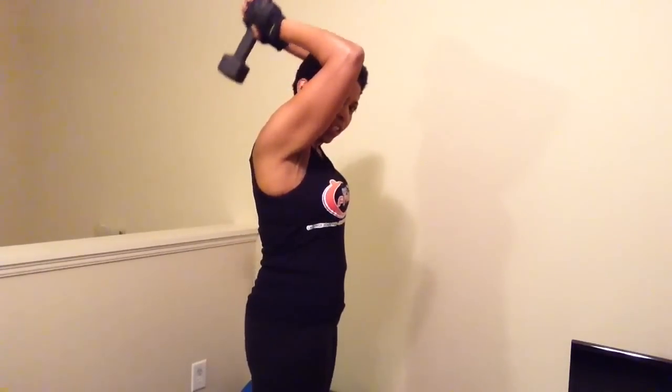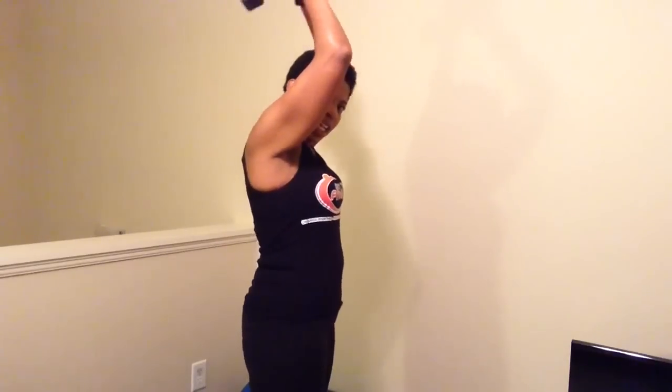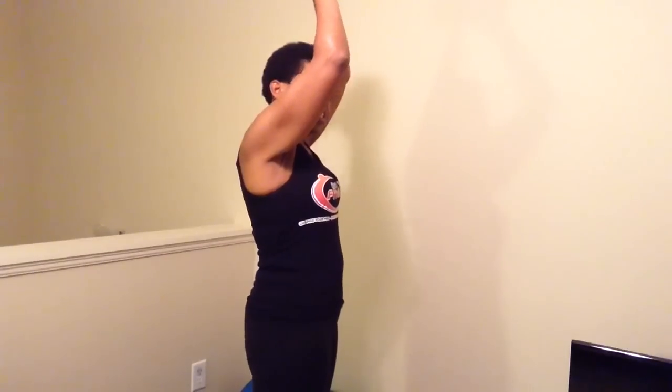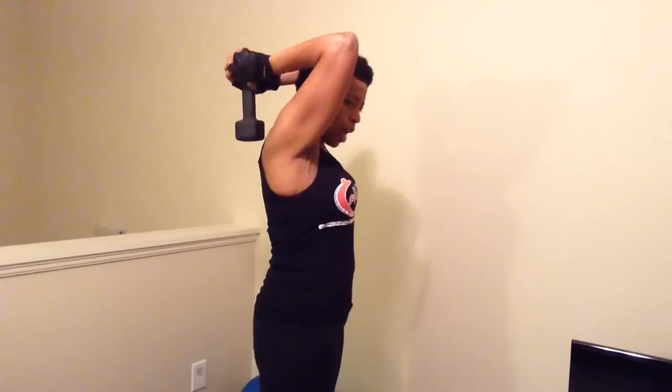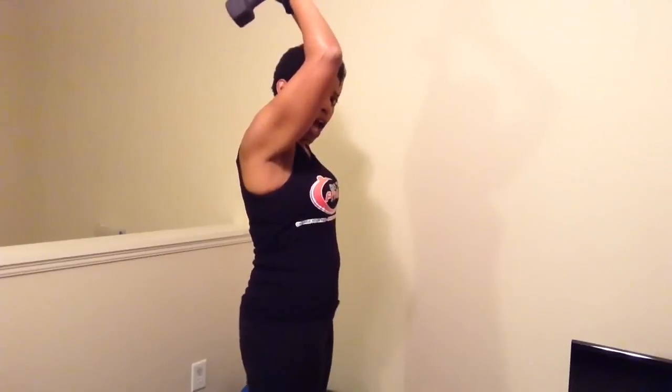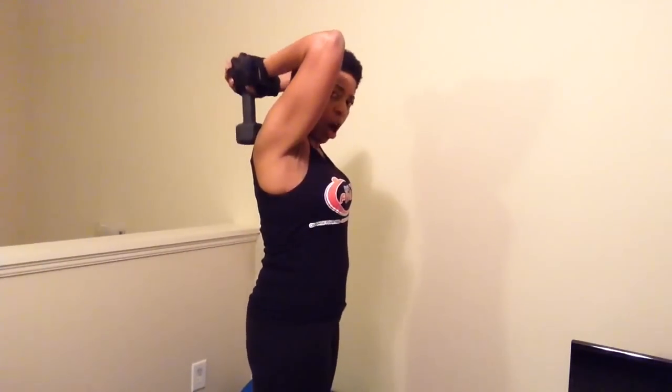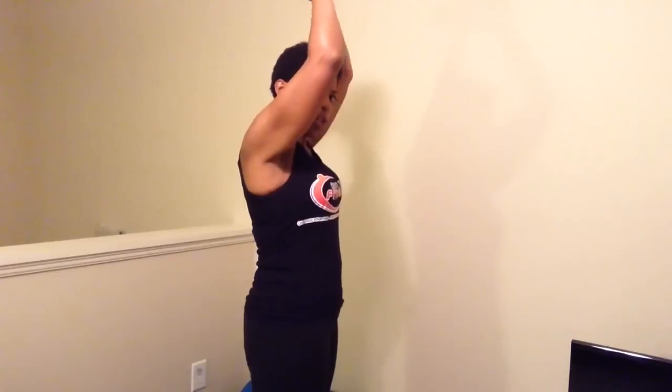Yes, I can definitely feel it. A weight that challenges you but is not so much that you have bad form. I don't want you stumbling around. I don't want you throwing the weight up. Nice, slow, and controlled is what you want.